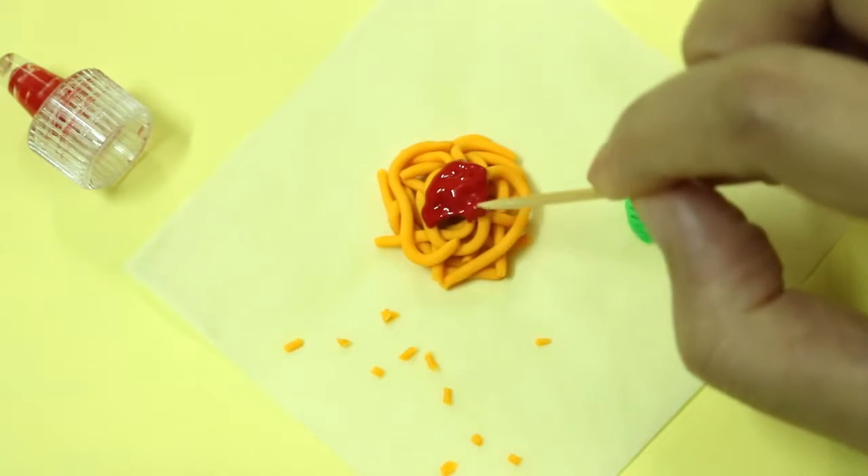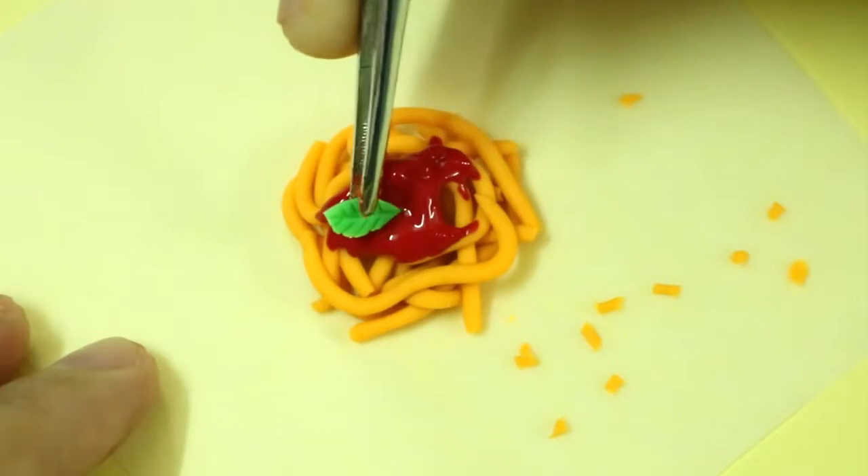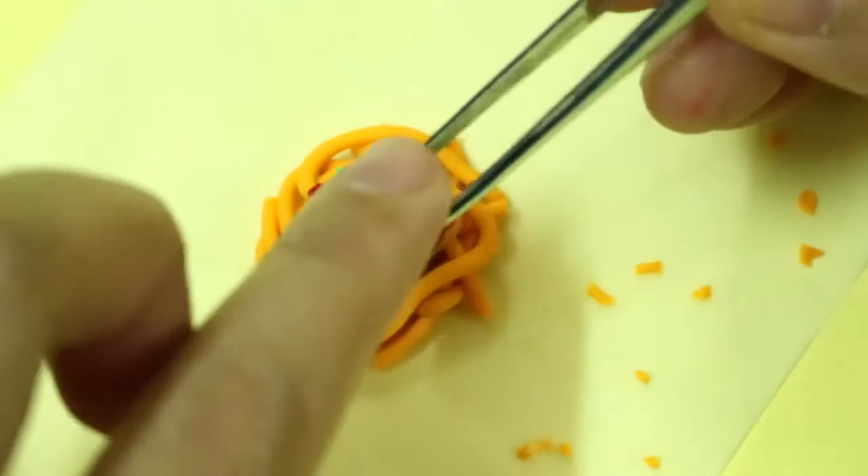You could also use a toothpick to help spread the paint out more evenly. Finally, top it with the basil leaves and the cheese pieces.